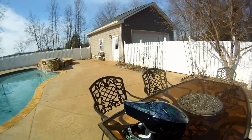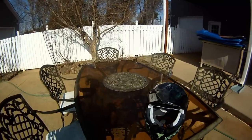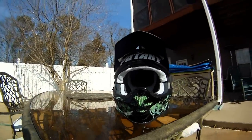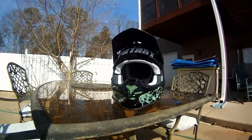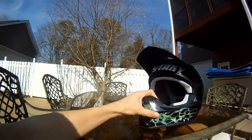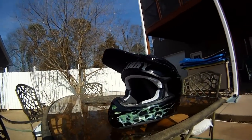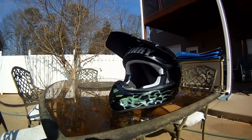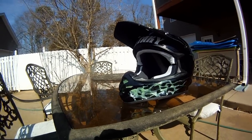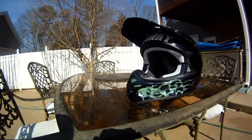Hey guys, I thought I'd do a little video of the helmet I just painted. It's a Shoei helmet from one of my buddies that wanted me to paint it. He just bought it and said, can you paint it for me? It was a brand new helmet and everything. I was pretty freaked out doing it since it was such an expensive helmet. But we got it done, it looks really good. A few people know about it and wanted me to do a video of it, so here it is.